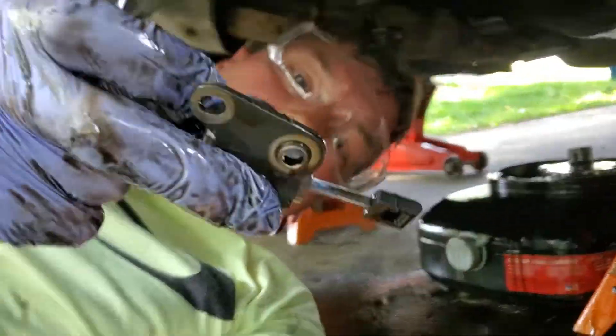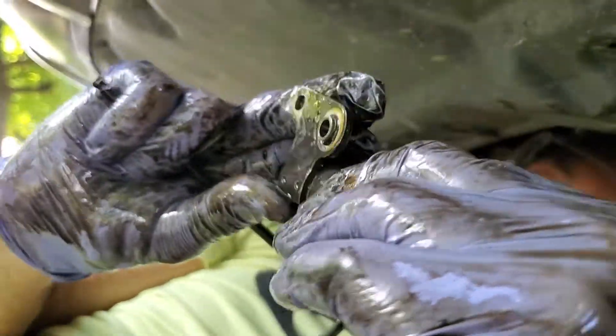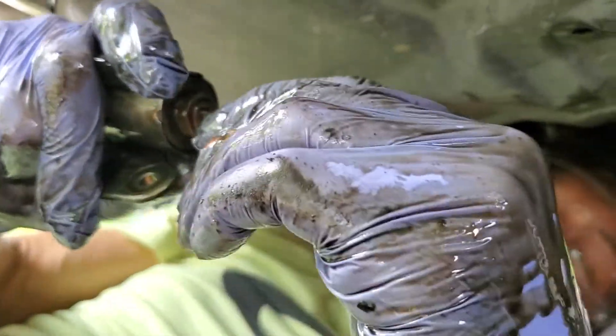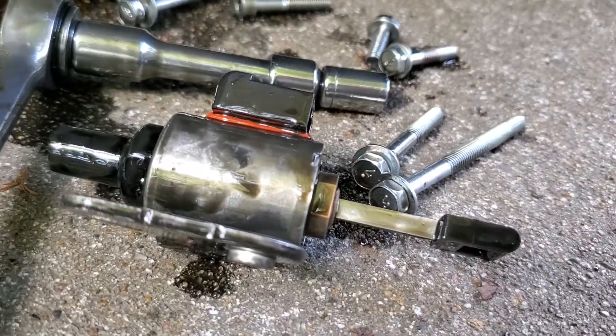There's the stepper motor, and there is a resistance test you can do on these things. But if that ratio control valve is moving freely, I'm going to just replace it.